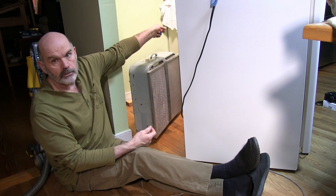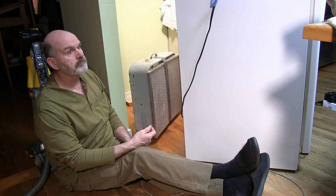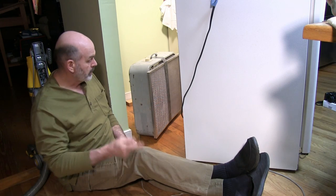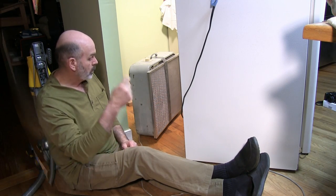Now I've covered up the appliances over there with a sheet and I'll probably do the island that you can't see. I'm going to go around the other side and blow it out.